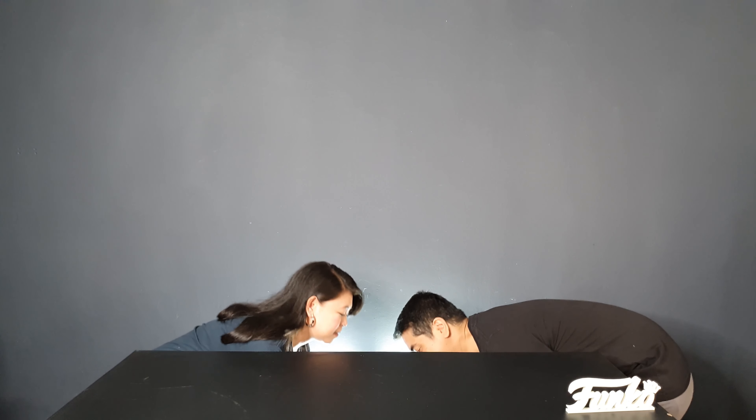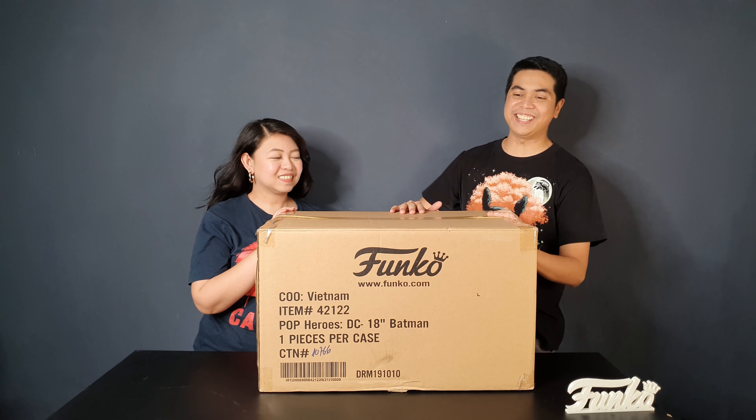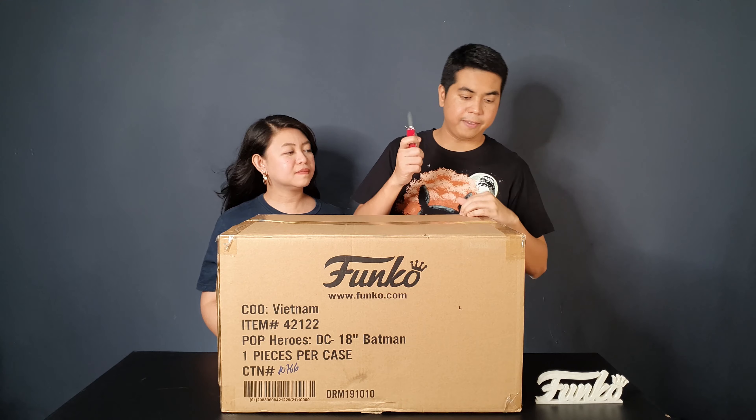So this is the 18-inch Funko Batman. We've seen this in the store already, so we have an idea of how big it is, but we weren't able to actually hold it because it's on top of the shelf. So we can't wait to see how big it is. Let's open the box — here's my unboxing knife. Only my head can see it. Maybe I'm just too short.